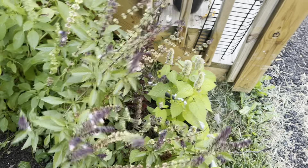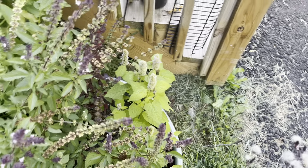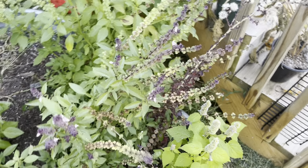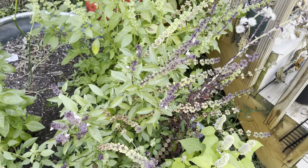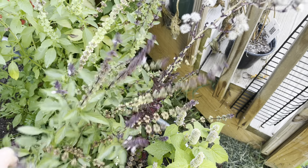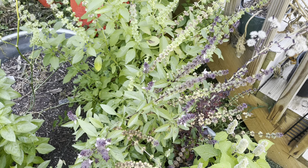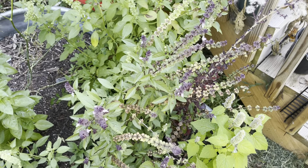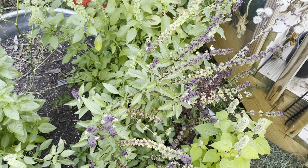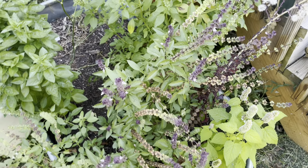Cinnamon basil — I haven't really used this. It reminds me very much of Thai basil, both the leaves and coloration. The flavor is a little licorice-y, or it's just because I had the lemon in my nose, so it kind of smells like a combo. I think cinnamon basil is probably the same as Thai basil, so I'm not going to bother growing that again. Didn't use it — it's pretty enough, but whatever.